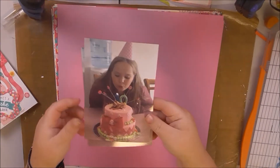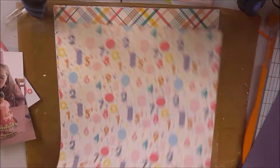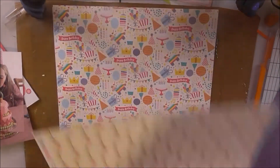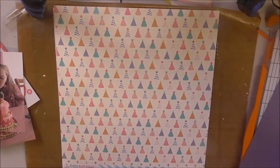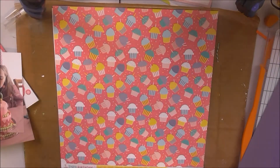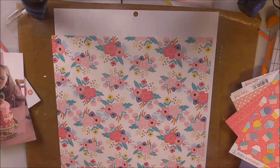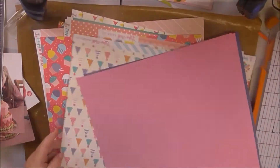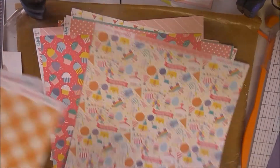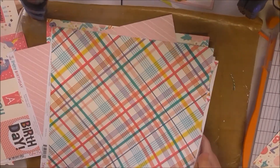Hello everyone, today I'm back with another layout for the 100 day project, bashing out more of my stash. I have this Echo Park Happy Birthday collection to use today that has been sitting in my stash for quite a while. I'm just going through the papers that come in the collection — it's a very nice collection, but I must say I really did struggle a lot with this layout. I should have given up and gone to bed, but I don't — I'm no quitter.